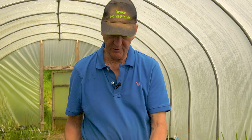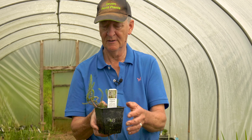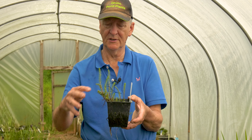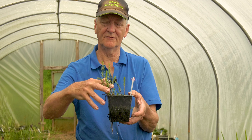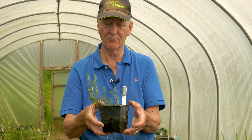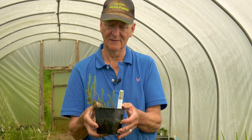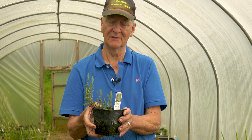Then there are those which grow partly below and partly above the surface. This is Hippuris — marestail, not to be confused with horsetail which is a terrestrial weed. This is an aquatic plant and normally you will see it with about this much material sticking out of the surface — a little Christmas tree effect — and quite a bit of material below the surface. This will grow to quite a depth if the water is clear, and that's the limiting factor for many oxygenators. If they're planted too deep they don't get sufficient light and they will fail. If the water is cloudy, green, or brown they won't grow nearly as deep as they will in clear water.